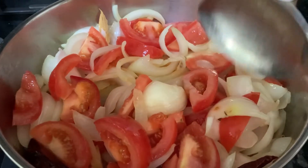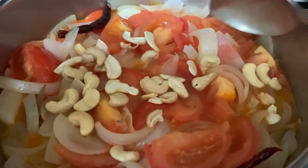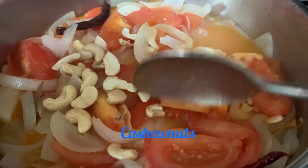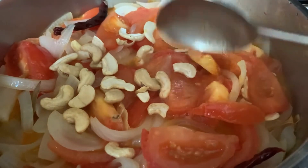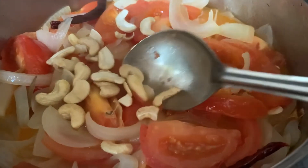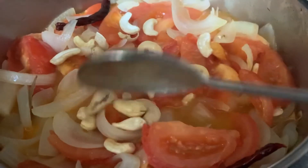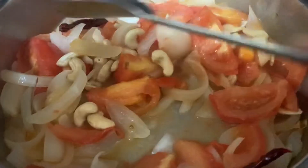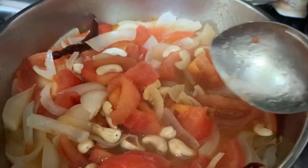I may have to add a little bit of water — say half a cup. Now this is all cooked. I forgot a couple of ingredients — the most important ones which give that creamy consistency — cashew nuts, a handful, and we'll be adding some cream later on. Mix it, let the cashews also cook for a little bit, and then I can make a puree of this.